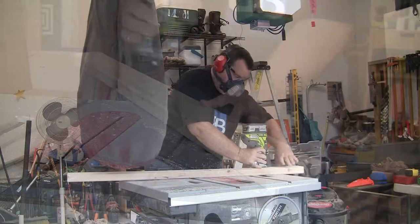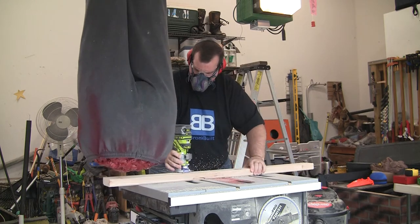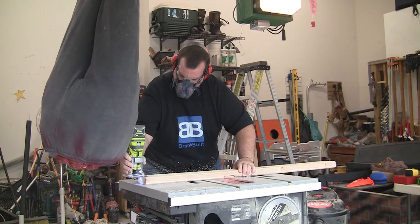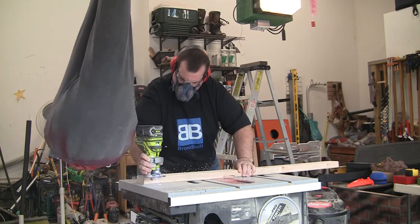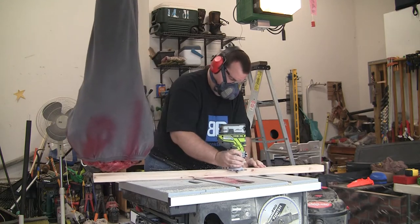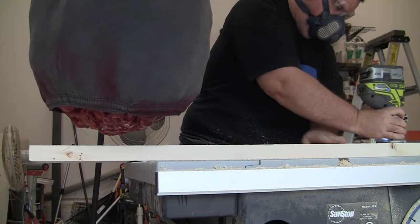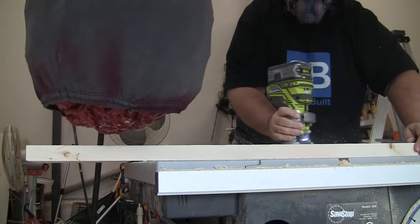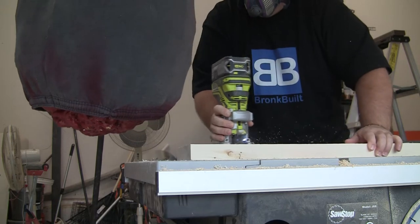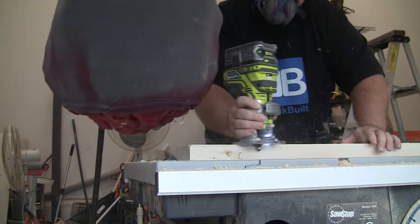My day job is a desk job, and because of that as well as a very strict regimen of nightly hand lotions and weekly manicures, my hands are baby soft and I intend on keeping them that way. These boards, like most dimensional lumber, were pretty rough on all the corners, so I'm putting a quick chamfer on every corner. I wouldn't want to get a splinter.